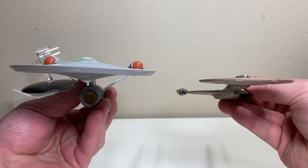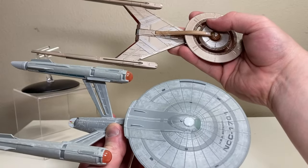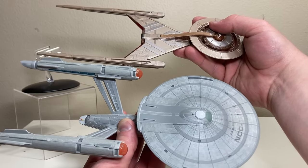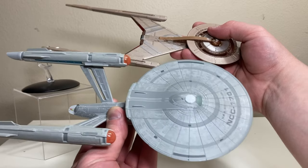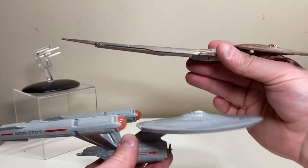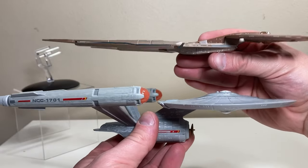One last comparison — let's bring in the XL Enterprise really quickly. To me, this scale makes sense. I know people have their own opinions, but with a crew of 150, the Discovery should be way smaller than the Enterprise. This is the scale that feels right to me. That's how my headcanon works and I'm sticking to it. I definitely think this is a much better scale for the Discovery relative to the Enterprise.